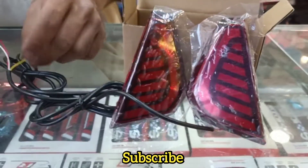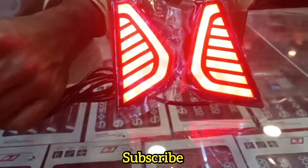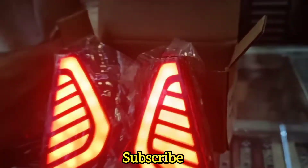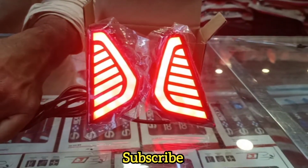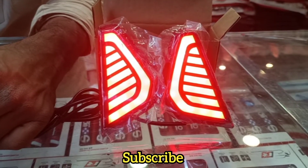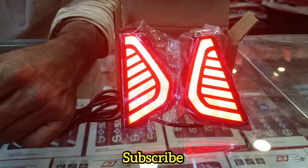You can see it has a glossy finish. After it is on, you can see it works in brake mode and also in the indicator mode.